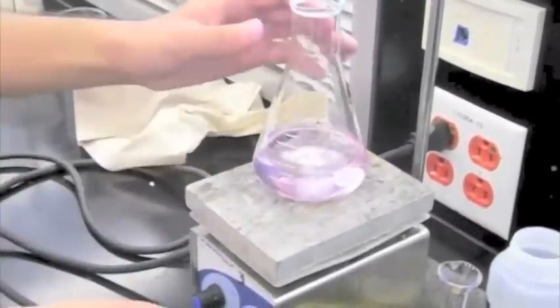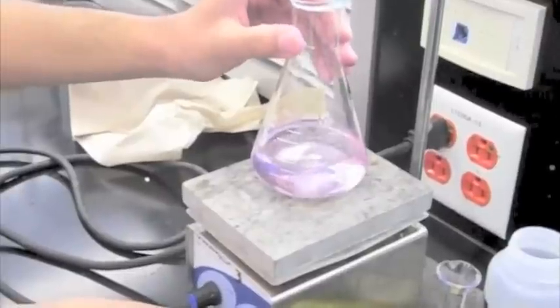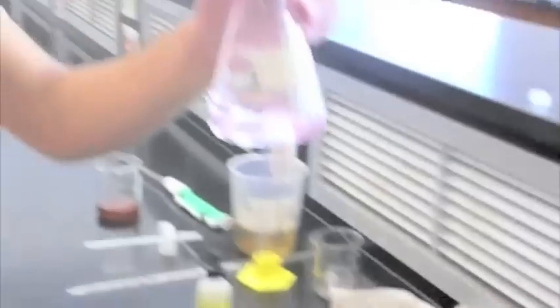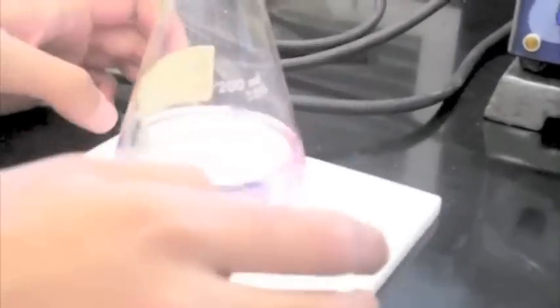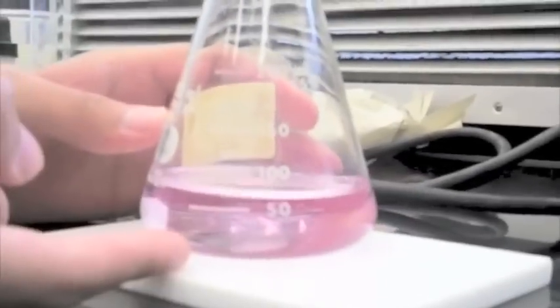The collection in the flask is set next to a white object where you can see clearly the distinction in color. From here, note how many milliliters of NaOH was used for the titration.